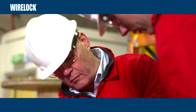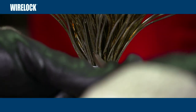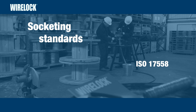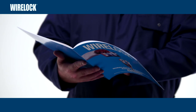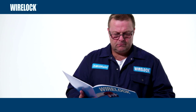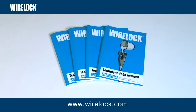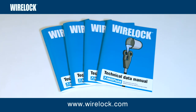Socketing is a skilled operation that must be performed by competent personnel, and carried out according to the following standards: ISO 17558, EN 13411, and the Wire Rope Users Manual published by the Wire Rope Technical Board. The socketing procedure is outlined in full in the WireLock Technical Data Manual, which gives step-by-step instructions. For training purposes, this film should be used in conjunction with the printed materials provided. Copies of the latest WireLock Technical Data Manual can also be downloaded from www.wirelock.com.